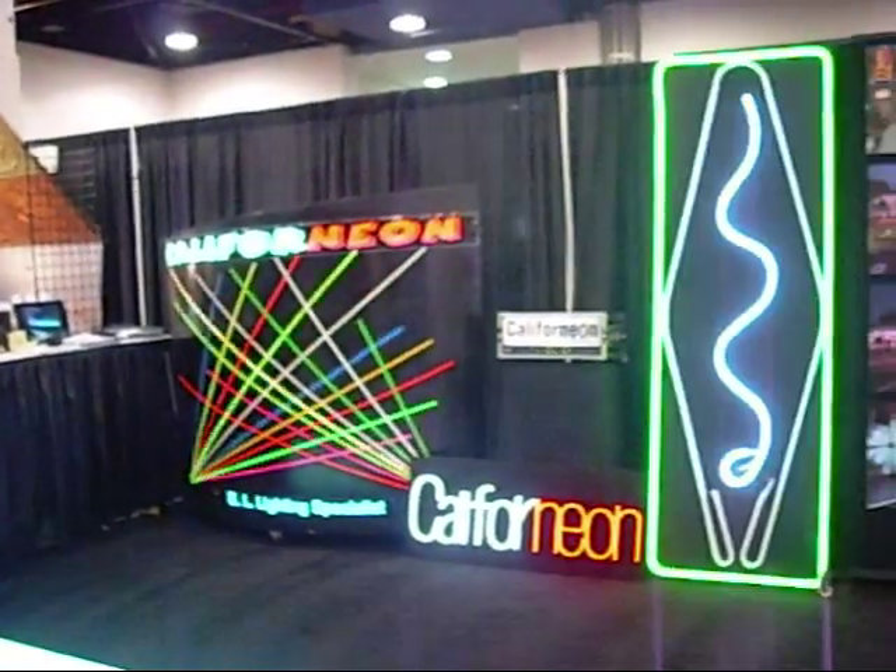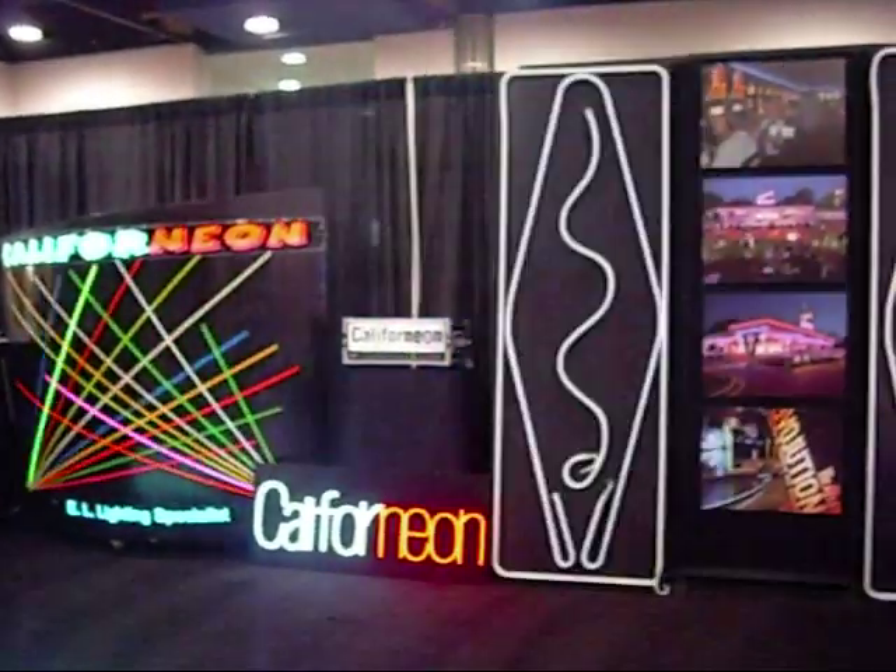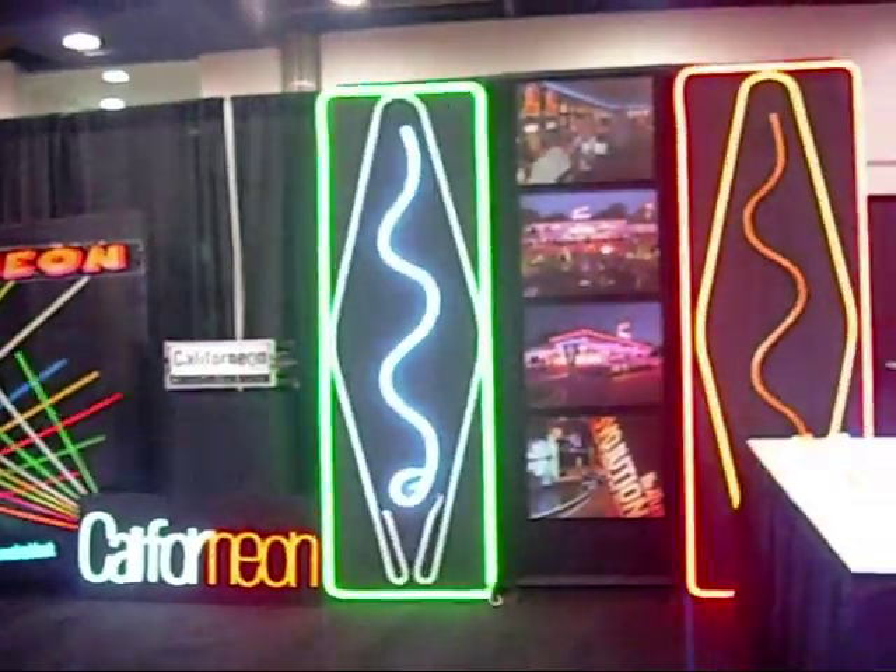Pretty amazing stuff here at Californion, the leader in LED lighting technology.